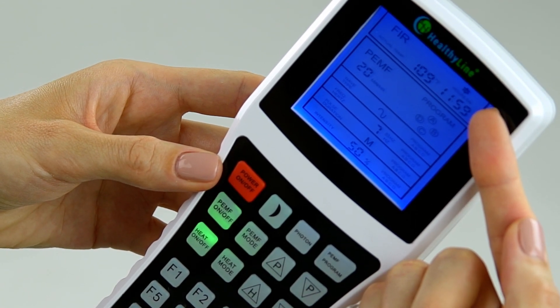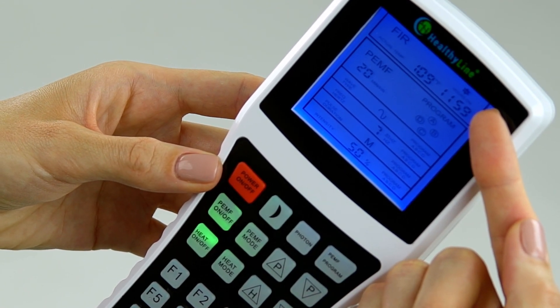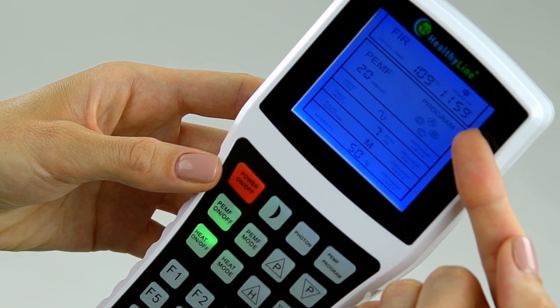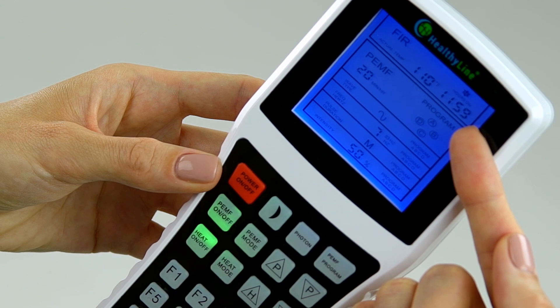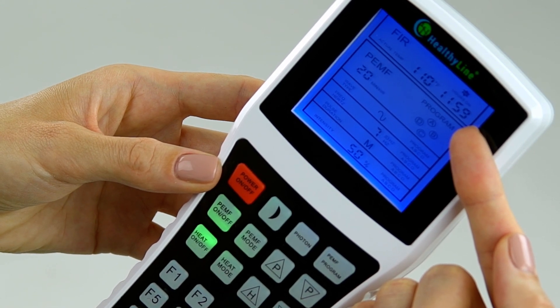An indicator on the screen confirms infrared heating is on. The indicator showing hours on displays how much time is left for infrared heating. After this time, the infrared heating will turn off automatically.